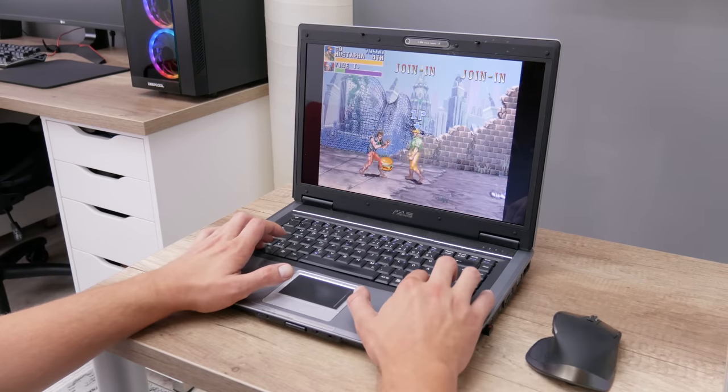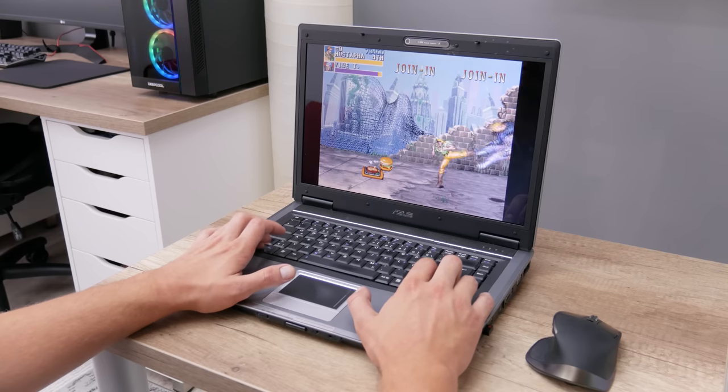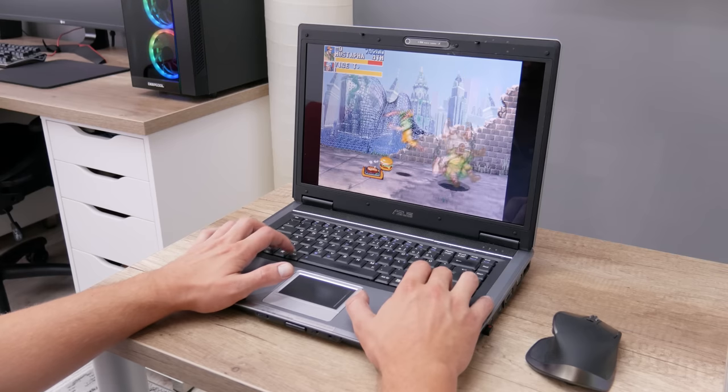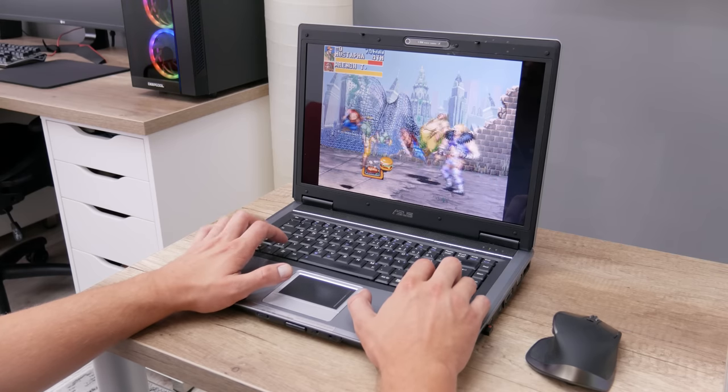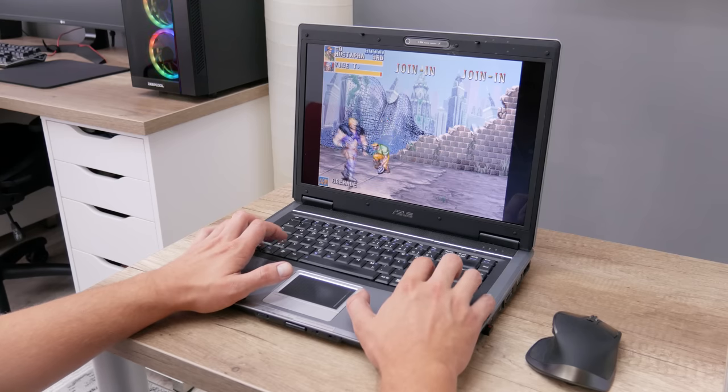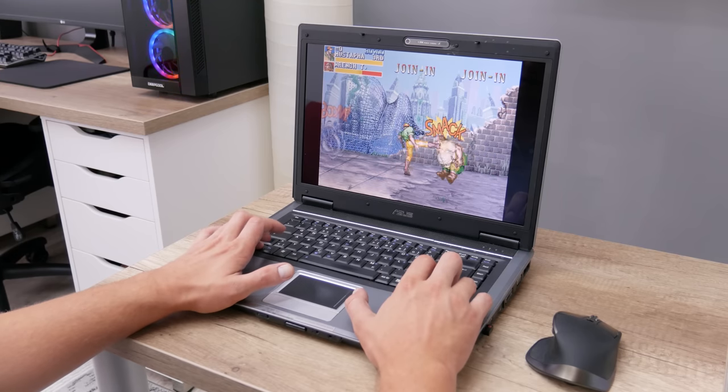The last game is the iconic Cadillacs and Dinosaurs. I simply cannot skip this game when talking about older hardware. This laptop is perfect for arcade games, and the experience is much better when you play these games on older hardware.